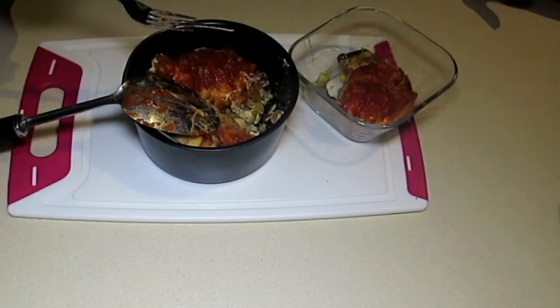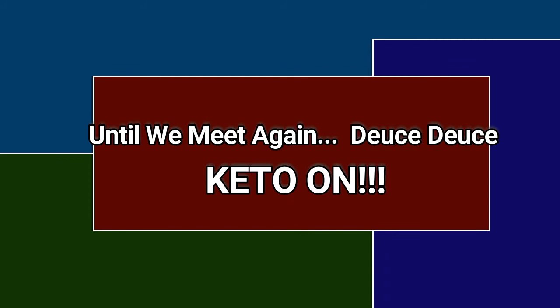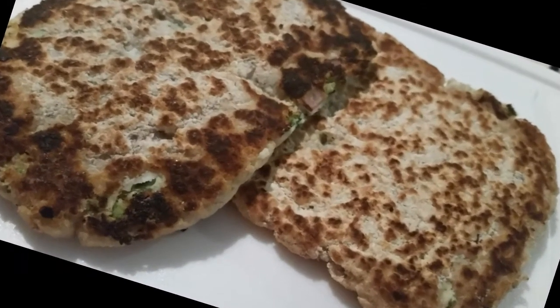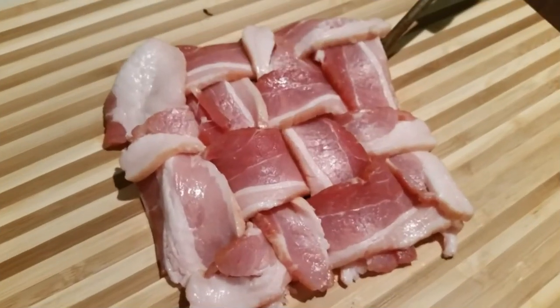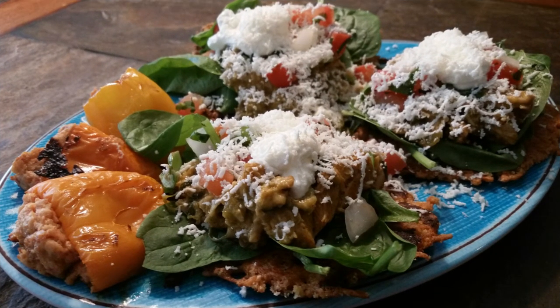Cheers — that's good, put a fork in it, she's done! Thank you so much for allowing me to spend time with you. If you haven't already, please hit the like button, subscribe to my channel, and hit that notification bell so you'll know each time I post a new video. Have a great day, bye bye!